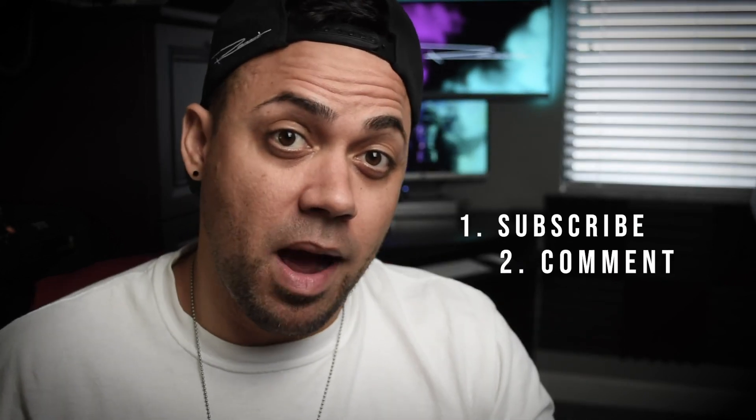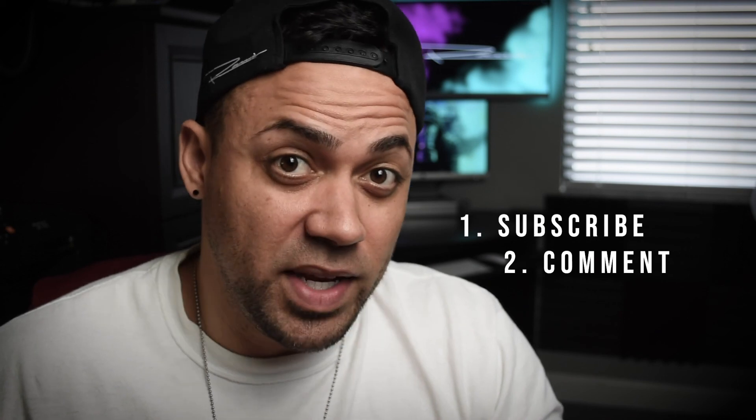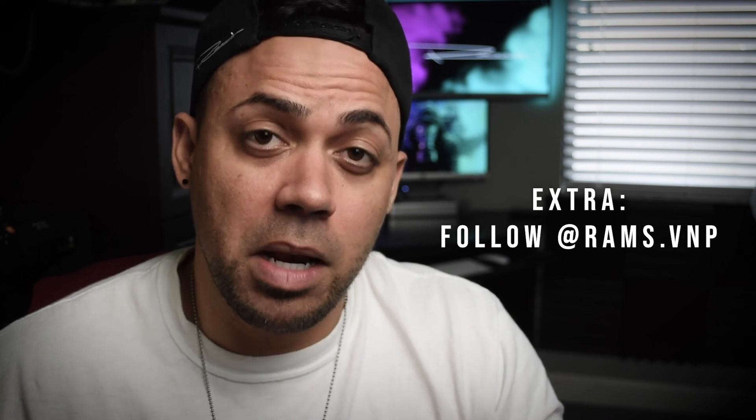All right guys, so as promised — what can you do to be able to win this particular bag? All you have to do is number one, go ahead and subscribe to my channel. Number two, just drop a comment below and tell me why you want it or why you need it. And if you want to increase your chances, you can also follow me on Instagram at rams.vnp. If you don't get to win the bag, I will also include a code below that will get you 10% off any bags at Endurexphoto.com. All right guys, that is all I have for today. And as usual, if you guys like the video go ahead and give it a thumbs up, comment if you have any questions, and please subscribe to my channel. I'll see you guys on the next one.